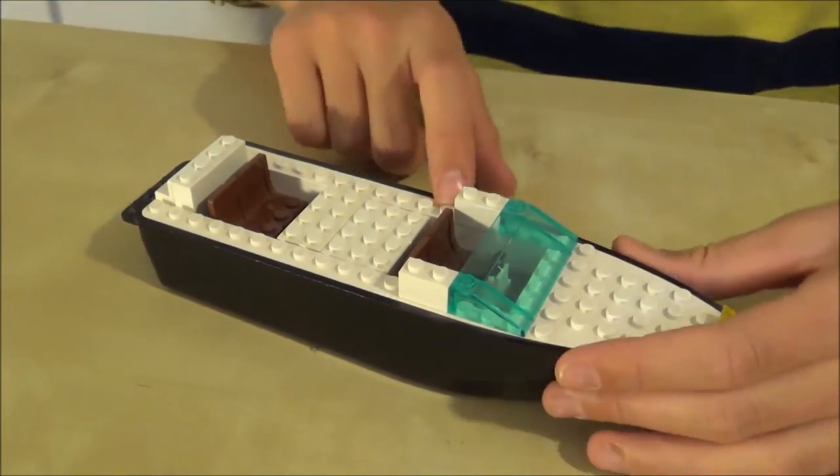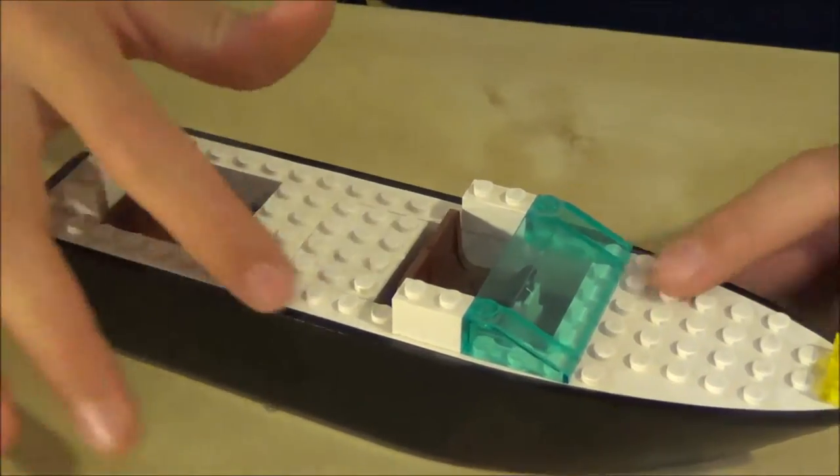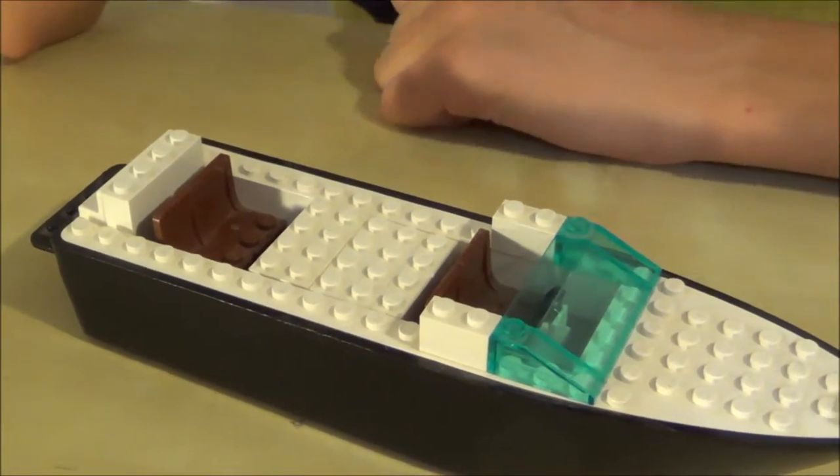It's a pretty nice looking boat — very fast, quick, simple mock. Just keep it in my marina. I like it.